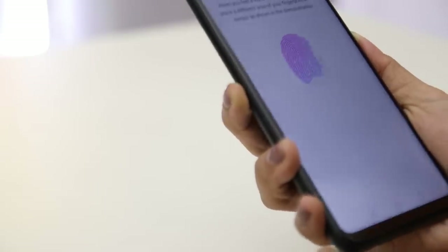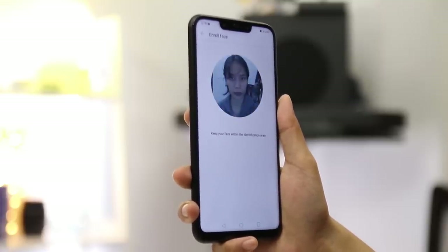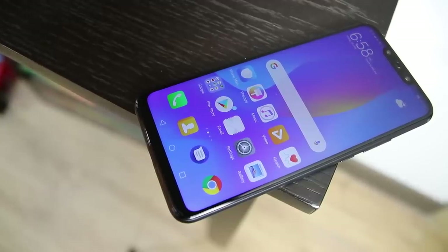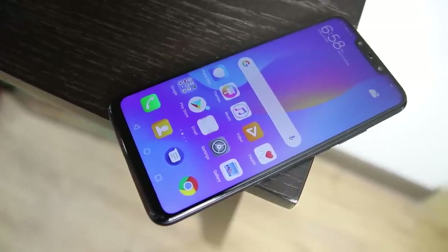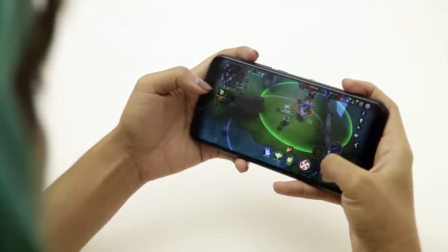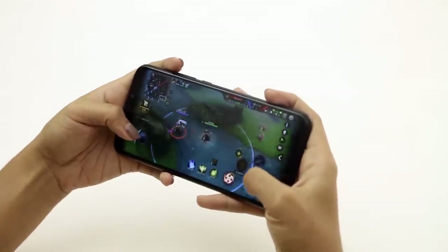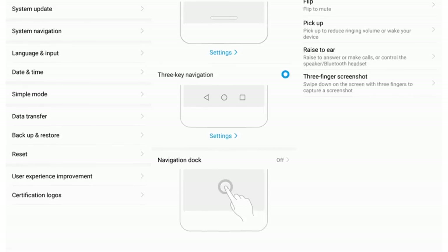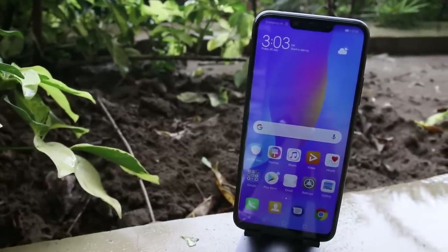In terms of security, the smartphone sports a fingerprint scanner and a face unlock feature. Both were easy to set up and work fast. Notably, face unlock doesn't work if the user's eyes are closed, so you don't have to worry about your phone being unlocked while you're asleep. The Huawei Nova 3i performs smoothly when opening multiple applications — no lags and fast performance. Gaming was also tested with Asphalt 9 and Arena of Valor; launching was quick, gameplay was smooth with no lags, and graphics were clear. The only downside was the phone heating up during extended heavy gaming. Additional features include motion control, which allows shortcuts such as swiping down with three fingers to take a screenshot, and a party mode for audio.